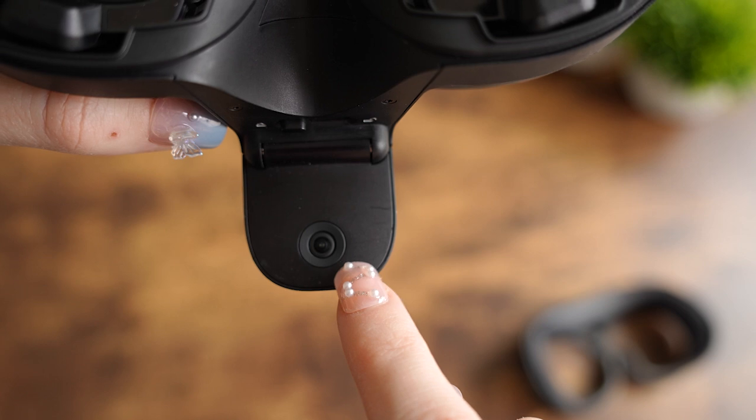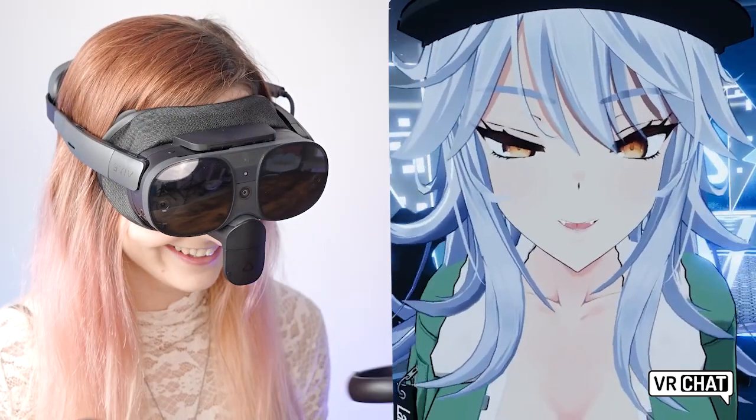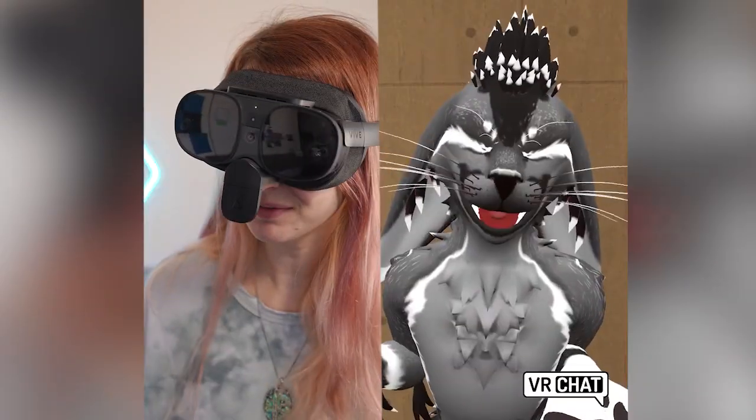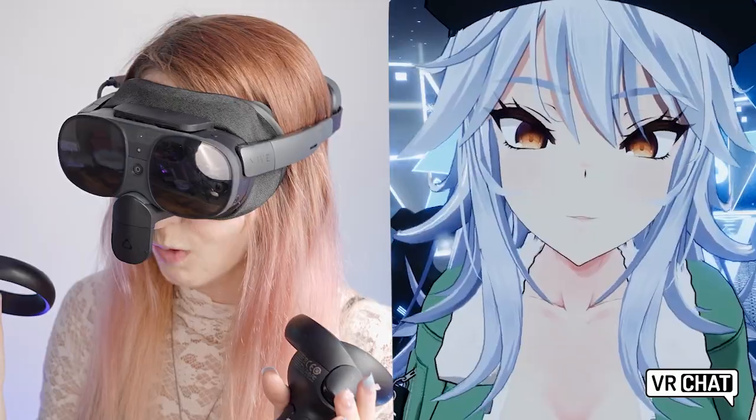If we flip this piece down, we'll reveal the mono tracking face camera. This uses computer vision to track your facial movement. The camera can detect 38 blend shapes across the lips, jaw, cheeks, chin, teeth, and tongue. Tracking is captured at 60 hertz, allowing for a smooth and steady interaction. And once you play with it for a few minutes, you'll understand why face tracking is one of my favorite VR advancements.